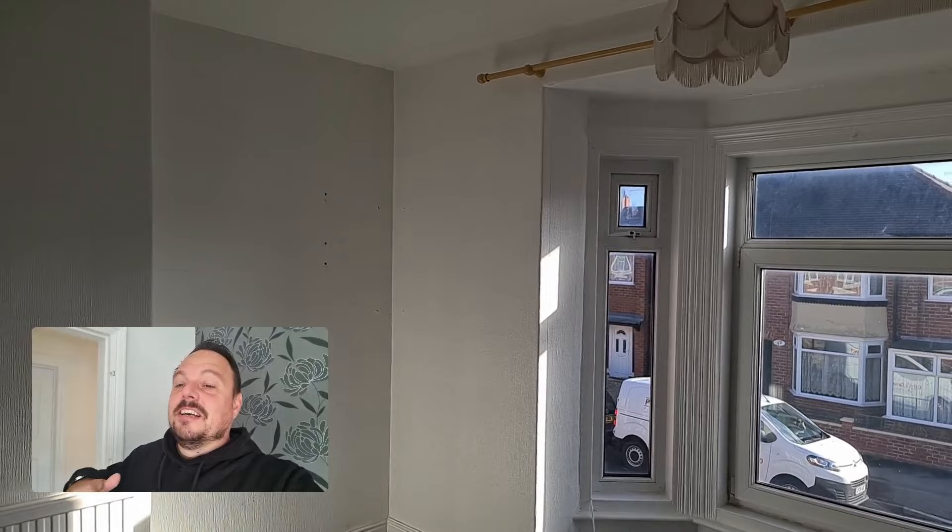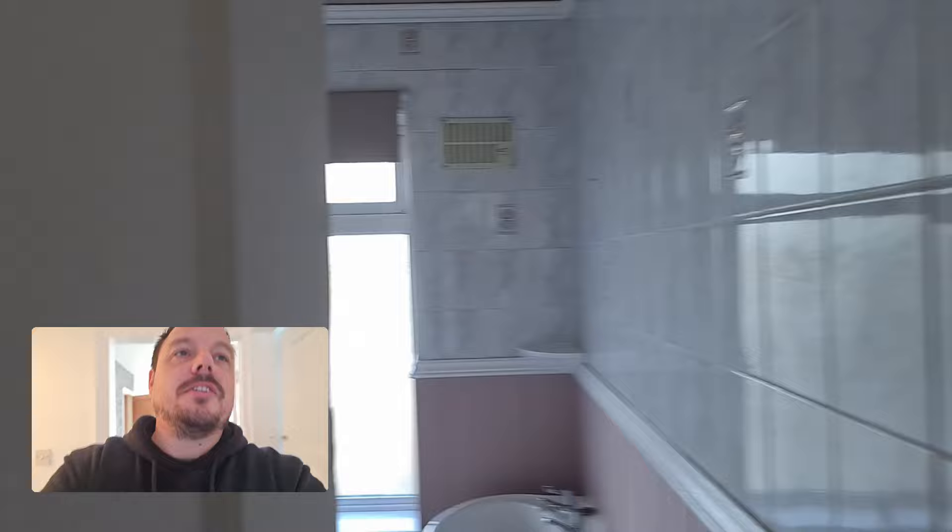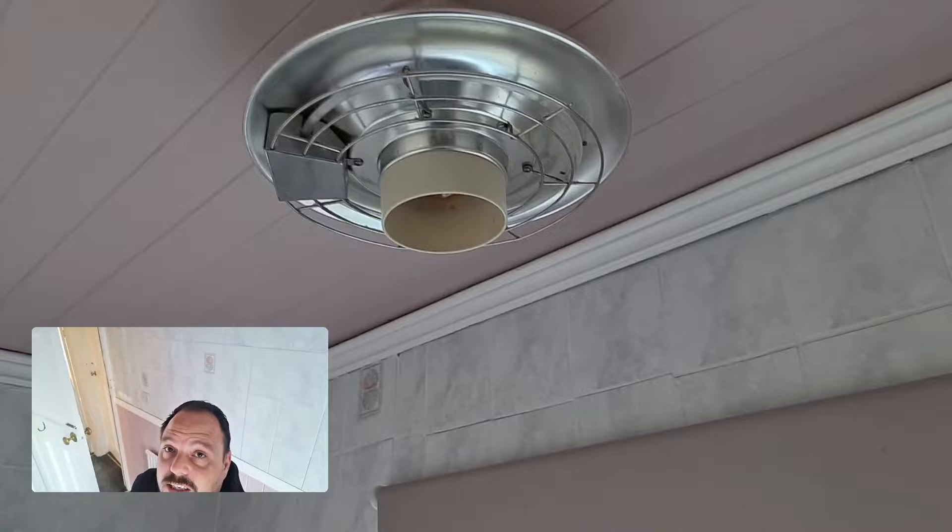In the 60s and 70s, people tended to place light fittings near windows because they didn't like the shadows visible from outside when they were getting changed on a winter's night or in the morning - something they tried to hide away from. Whether that actually ever worked or not, who knows. In here we've got one of these old light fittings with a heating element in it, just functioning as a light now with an orange bulb in it.